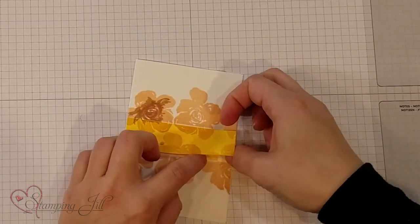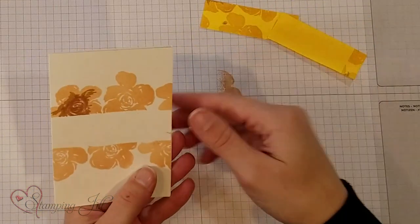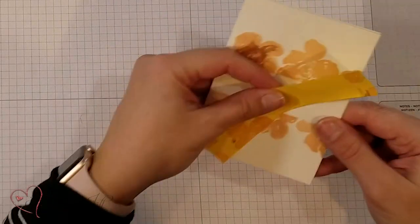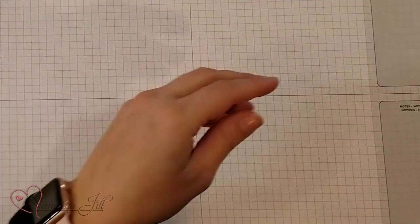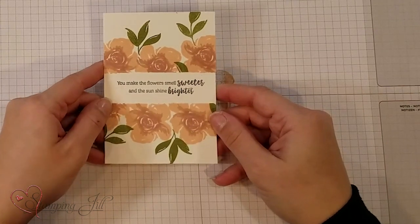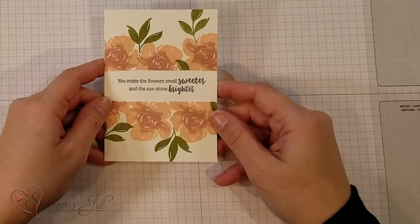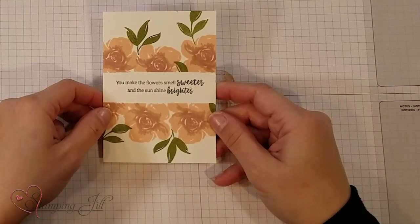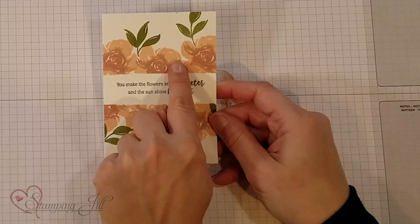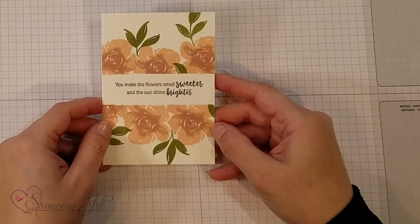Let me take this off and show you here. I've got my white spot so I can put my sentiment in the middle. Let me show you the finished card. 'You make the flowers smell sweeter and the sunshine brighter.' I really like the sayings in the stamp set — they're very sweet. I just filled in a little bit with Old Olive for the leaves and left my mask on there while I did that so that it looked like they were coming out of the different spots.